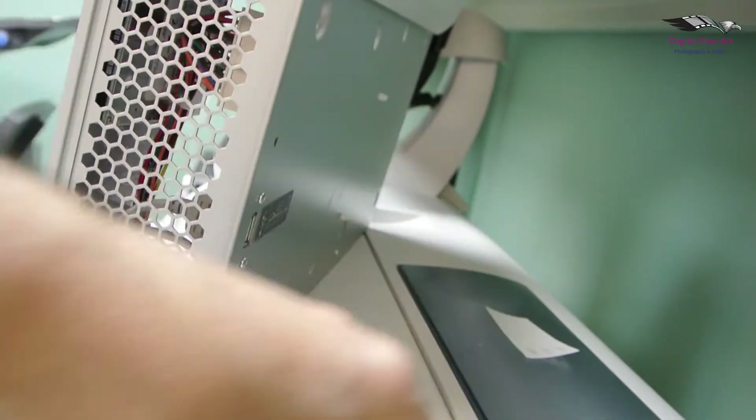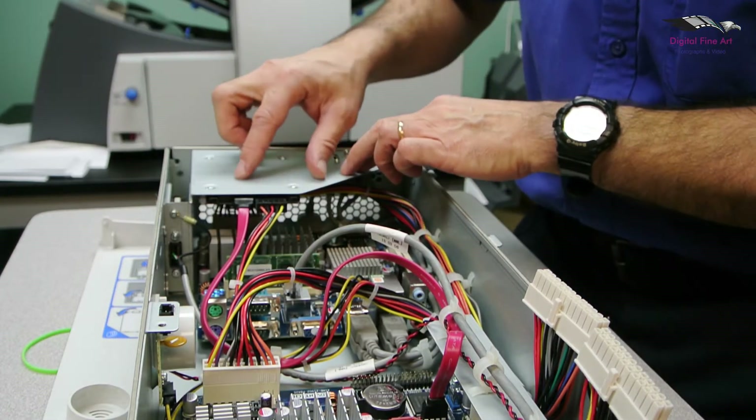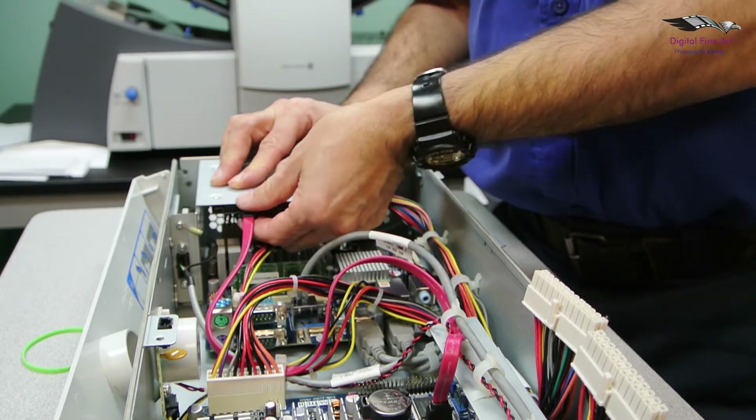I'll just get that off. What we have here is the hard drive, which is underneath this plate. So we're going to disconnect this cable here and this cable here.